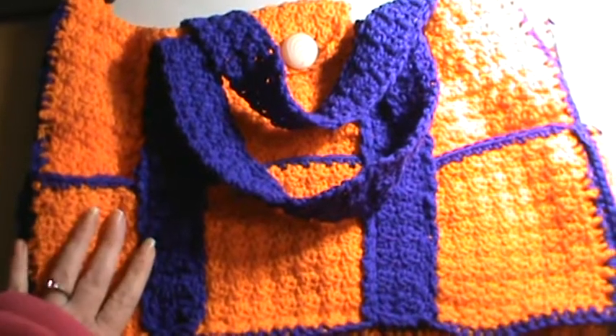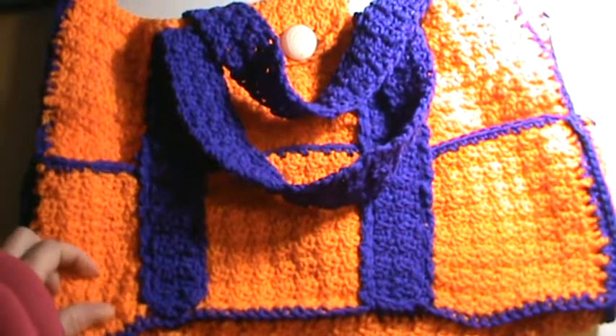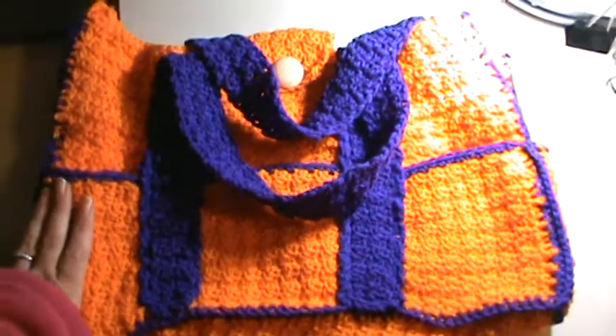I hope you all have a wonderful day and if you have any questions or anything, please feel free to private message me. I hope you all like the bag I made for my daughter. Talk to you all later. Bye.